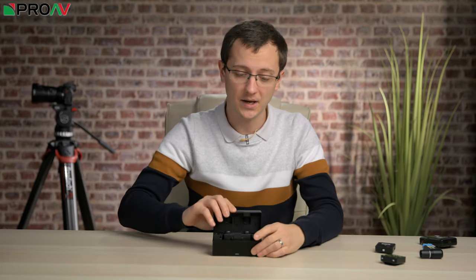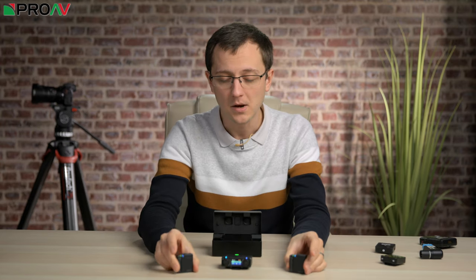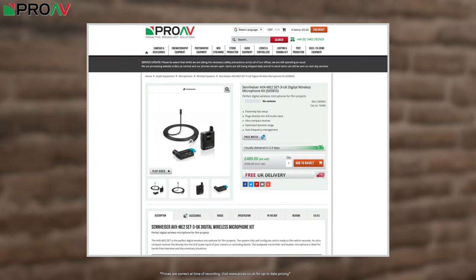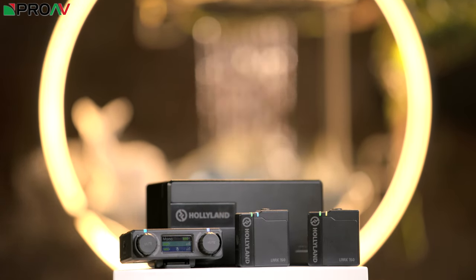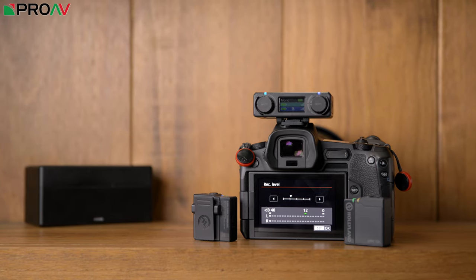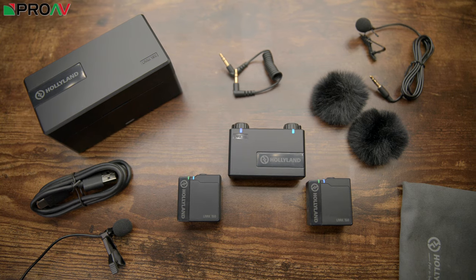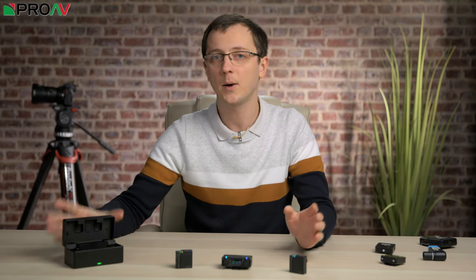It all gets much easier and simpler when you can sync two transmitters into one receiver. The most popular option for this so far has probably been the Sony system, which is very good, but it comes in at an even higher price point than the two AVX systems we mentioned. So when we first saw the Lark 150 from Hollyland — Hollyland's first entry into the world of audio products — we were very intrigued. This is an extremely small and affordable two-channel audio system. They don't even sell a single channel option. It's a kit with two transmitters and one receiver, a charging case, two included lavalier mics, and a cable pouch. The entire kit is really quite nicely designed and well thought out.